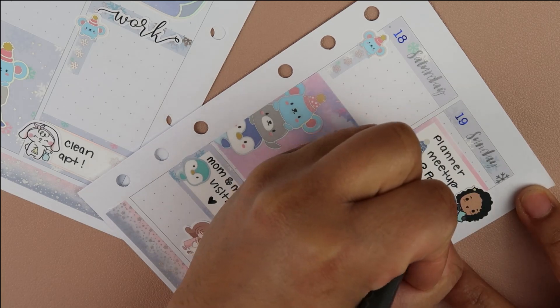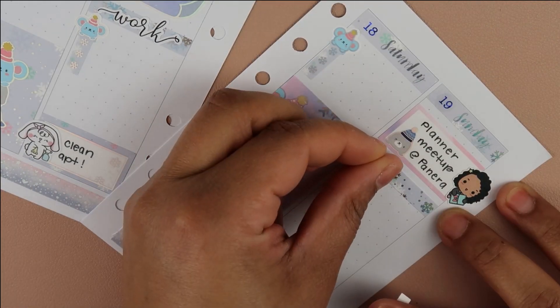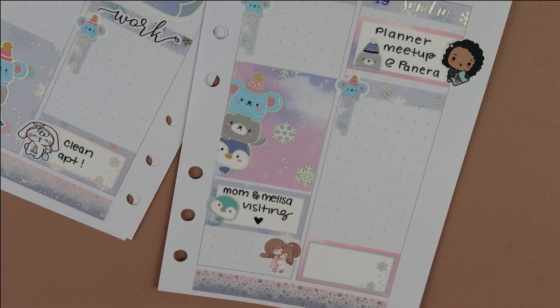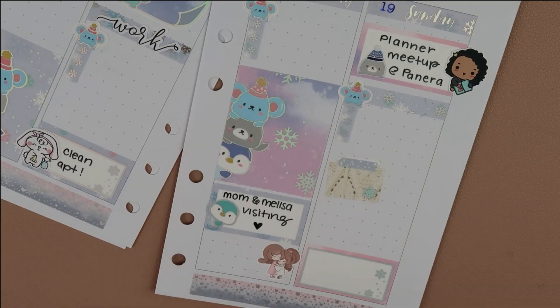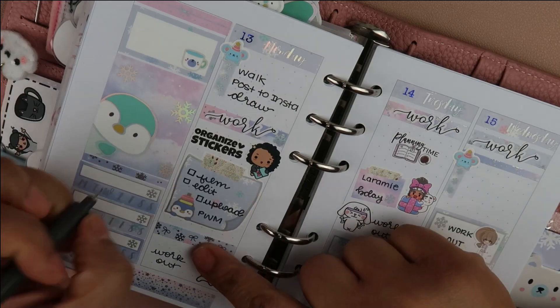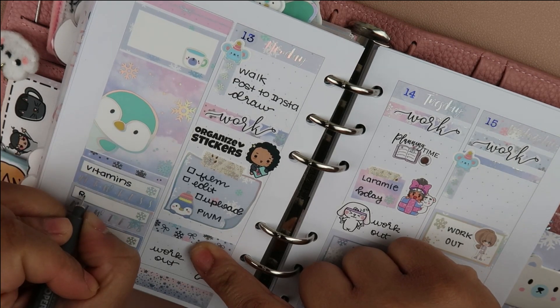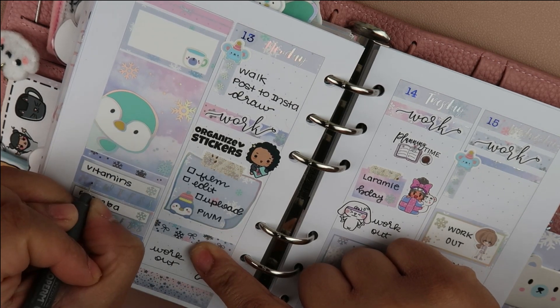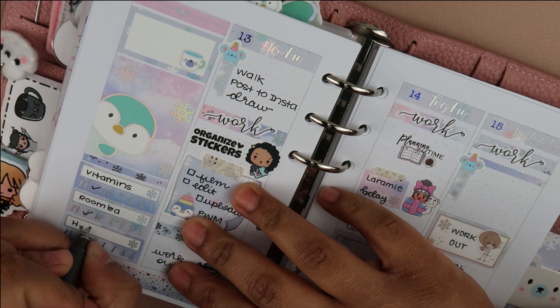On Sunday we have a planner meetup at Panera — we have a local planner meetup every month and I really want to go. My nephews want to spend the night on Saturday, but I'm trying to convince them to come another day. My habits are: vitamins, Roomba, and drinking water — those are my three habits I want to really focus on this week.